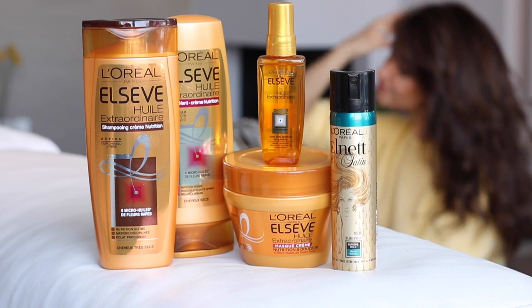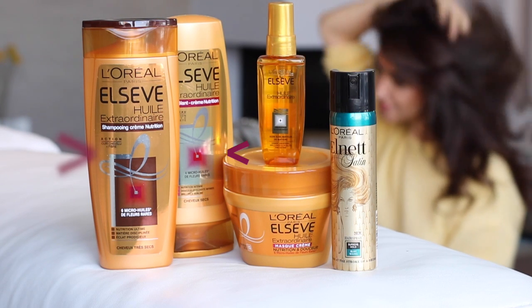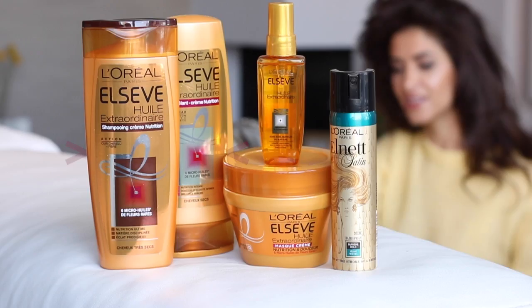So the first two products that I washed my hair with are the L'Oreal Elseve Extraordinary line. What makes this line amazing is that it will give my curls a lot of moisture without making it too heavy, so I'm still having the volume and the big bouncy hair with a lot of shine.